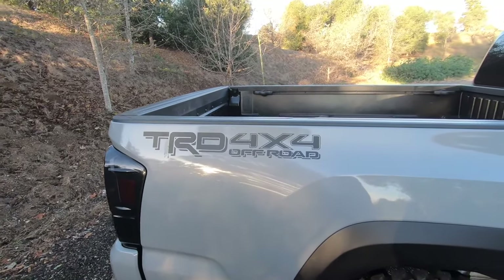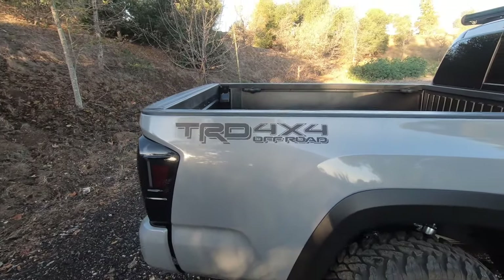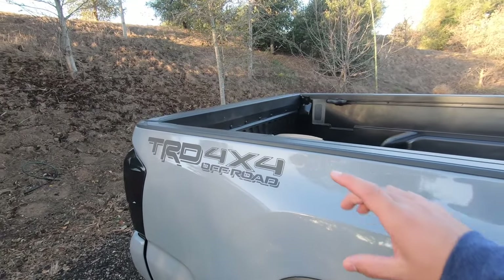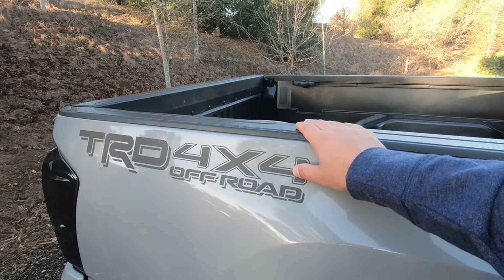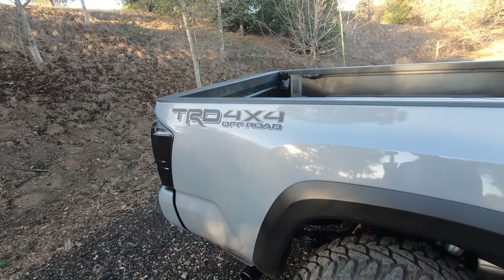Modification number one comes at a whopping $12.99 on Etsy. With tax and shipping it's about $20 at the most. This is going to be the TRD 4x4 off-road sticker in matte black. They've got several colors — gloss black, matte black, quicksand, white, and a few other ones like the factory one which has red in it.